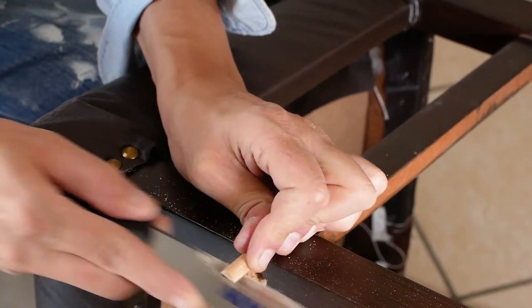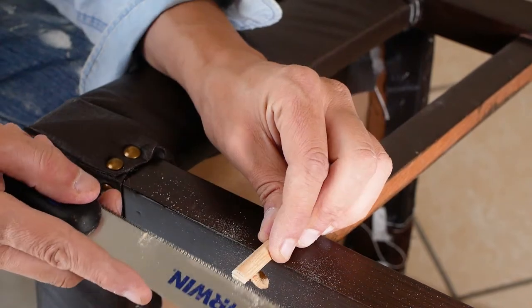Now I'll cut the end of the dowel piece midway to a depth just over 50% of the front leg depth.